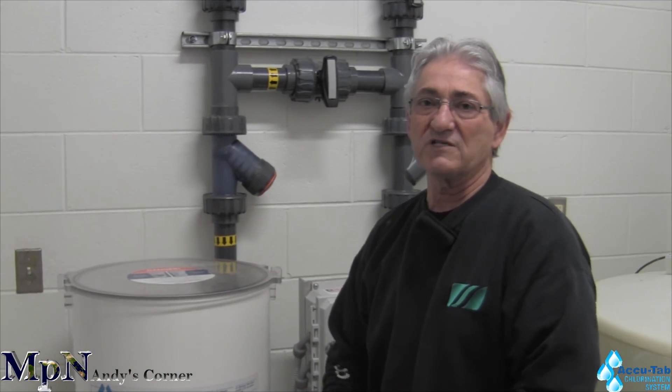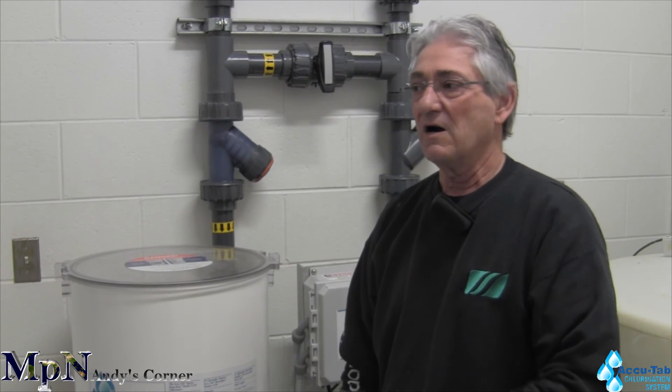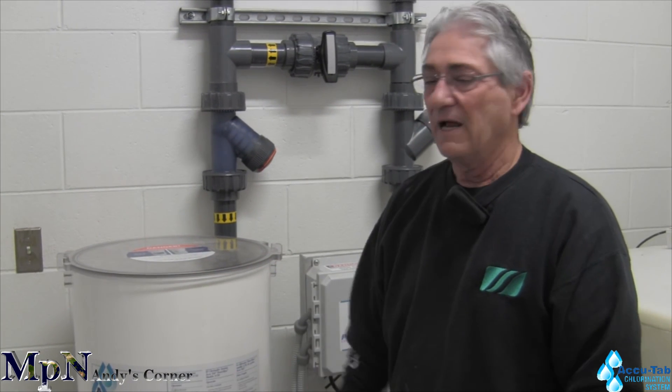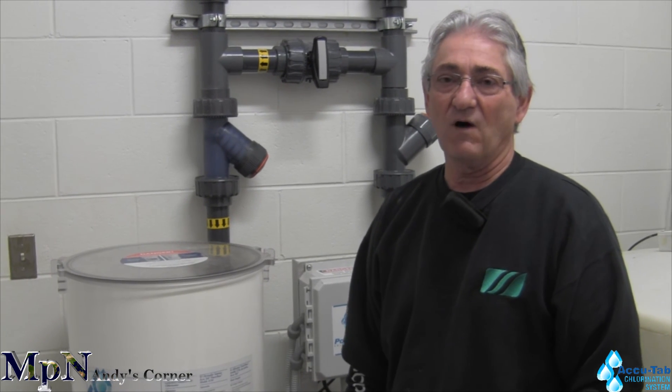When you're done using them, make sure you rinse them out three times before you do anything with disposal. Rinse them out with water — you can actually use the water, put it back into the pool, or make sure it's diluted. This is Andy from Michigan Pool News and Aquatic Source. Thank you.